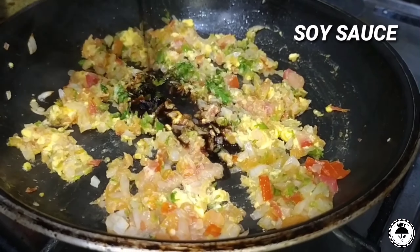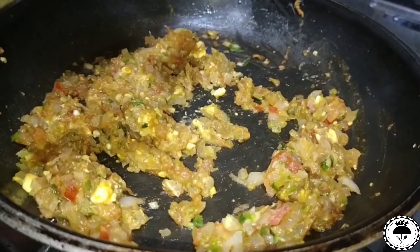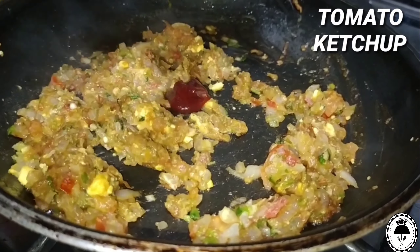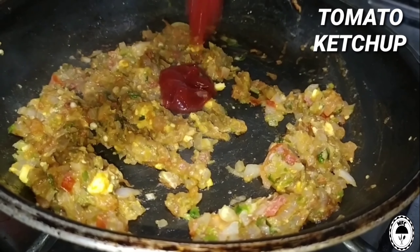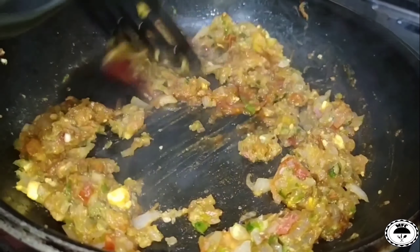Add 2 tablespoons of soy sauce and 1 tablespoon of tomato ketchup. Let's mix this.